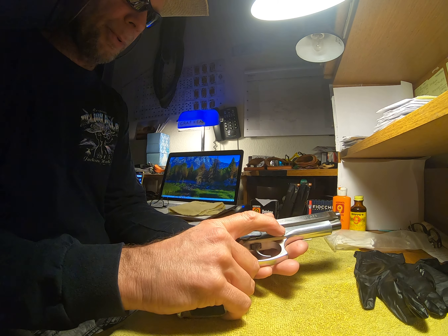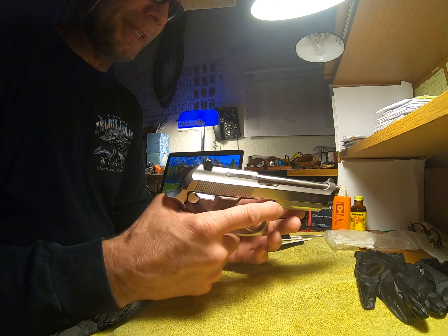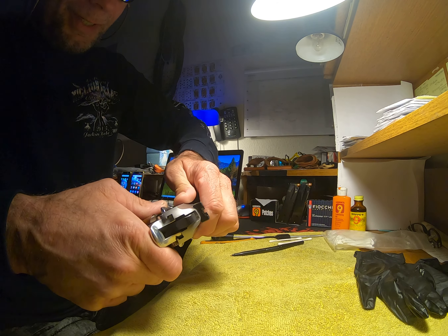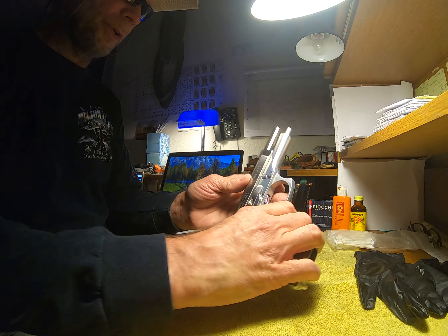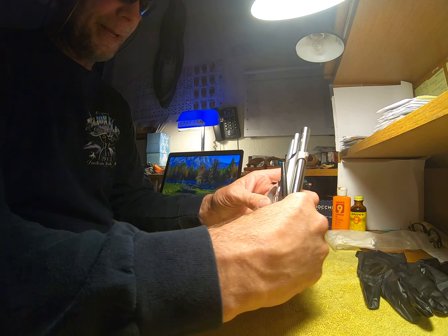This is the same thing as a PT 99. We're going to depress this button and turn this lever down at the same time. But first of all, you want to take your slide out and lock your slide back. Now we're going to press this button.